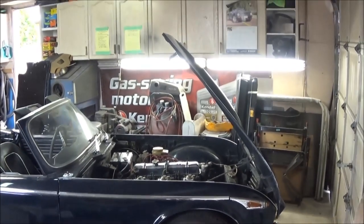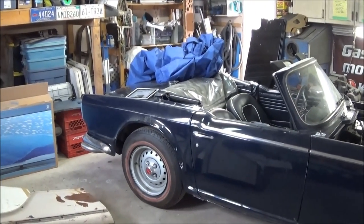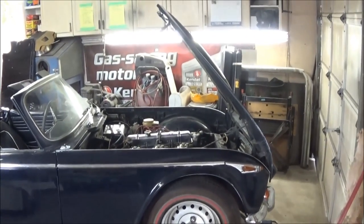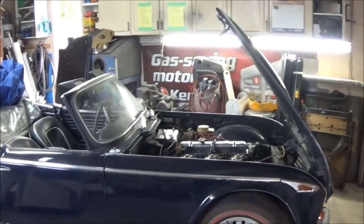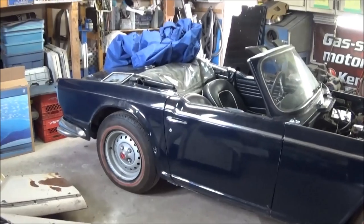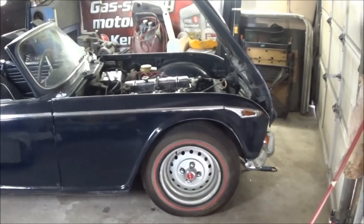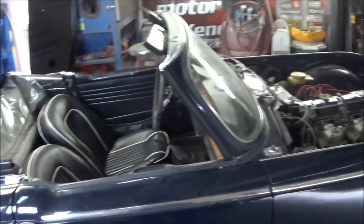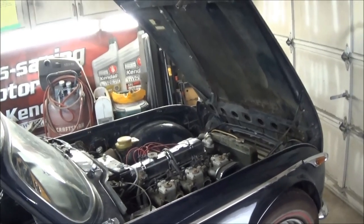I'm going to go through this in little bits and pieces to tell you why I've decided to go ahead and restore this car at this point. As you know, I don't like to have multiple restorations going on at the same time — I prefer to get one car done before moving on to the next. But in this case, this is going to be an exception to the rule. We'll get started on this car probably tomorrow and I'll go into the reasoning behind that.